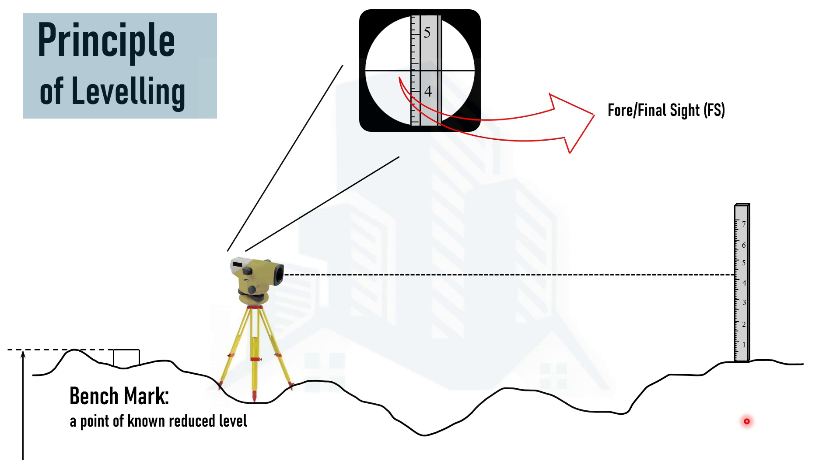There are different ways to determine the reduced level at different points. Commonly used methods are the Height of Instrument method and the Rise and Fall method, through which simple calculations are done to know the reduced level at different points. This is how the calculations and the leveling process are carried out using these equipment on the field.